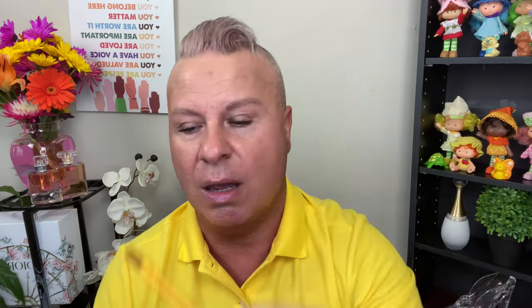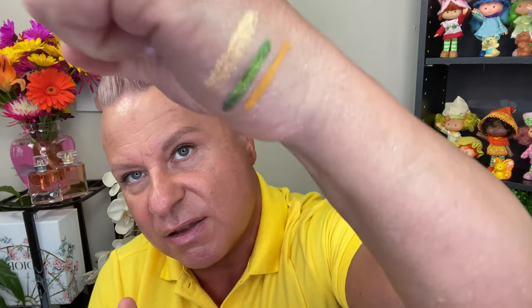This is the Natasha Denona liner in the shade Fushi — she's a little bit more of like a mustard yellow. That is a really beautiful color, very unique. I don't have a color like this, which is why I got it. The Mora liners are free of parabens, sulfates, eye safe, have a built-in sharpener, are mechanical pencils, and 100% vegan. Natasha Denona is the same — no parabens, vegan as well. Really good if you're into clean formulas.